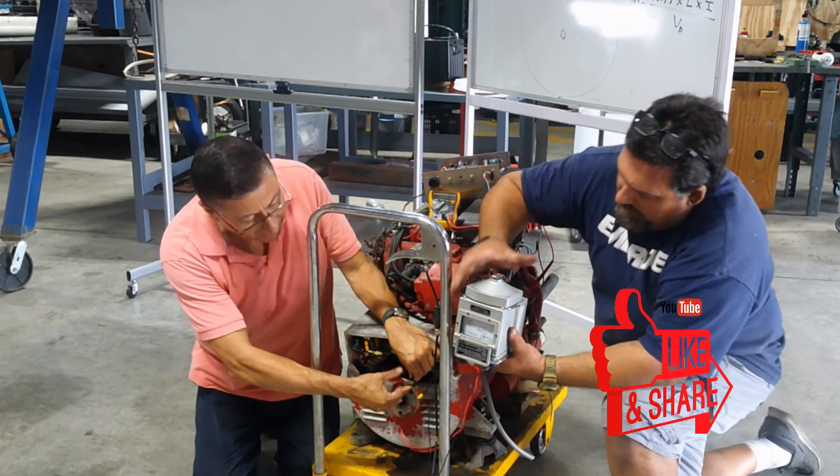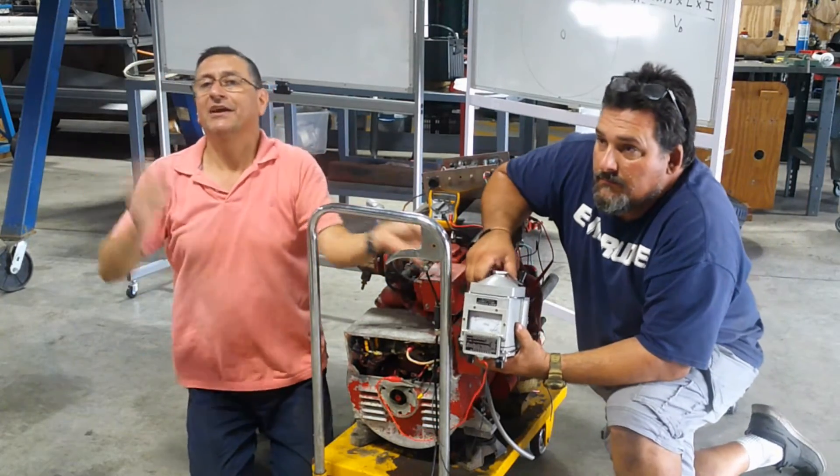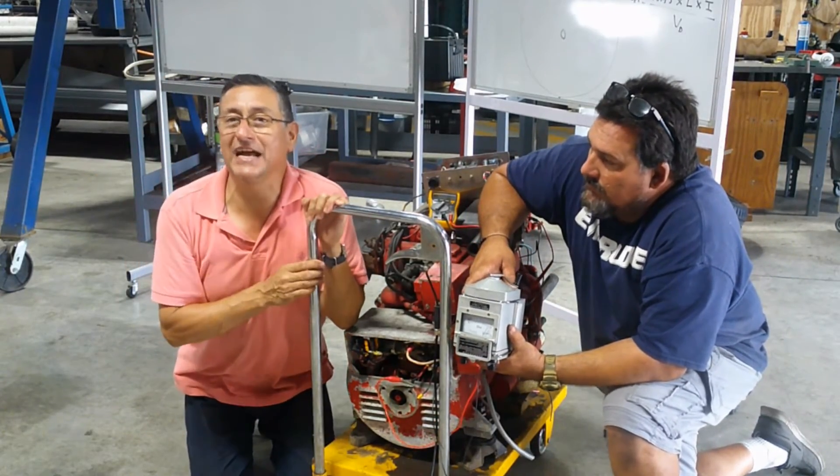What about this phase? That one's terrible — goes to zero. One phase produces 60 volts and the other one zero.